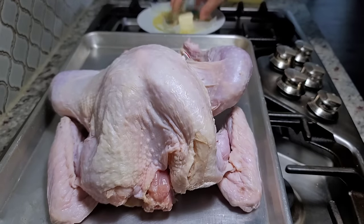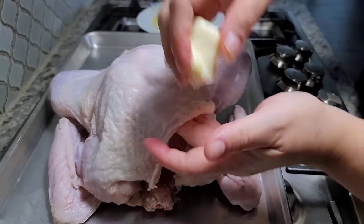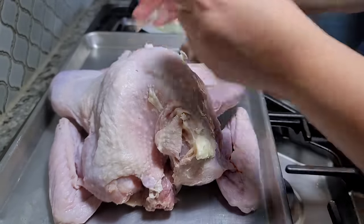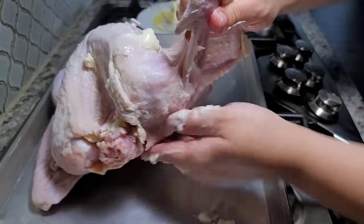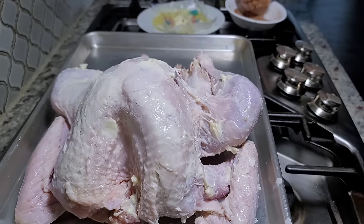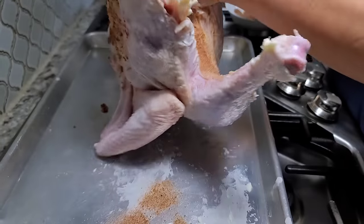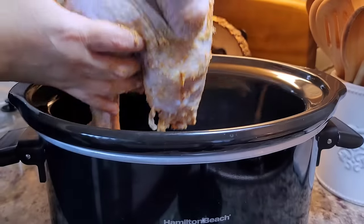I'm going to take my butter. I'm going to probably use it all. You can get some under the skin, which is always good. You can work the butter all over underneath it as well. Then I'm going to take my dry seasoning and add it to the cavity. Just like that — all over the back side.